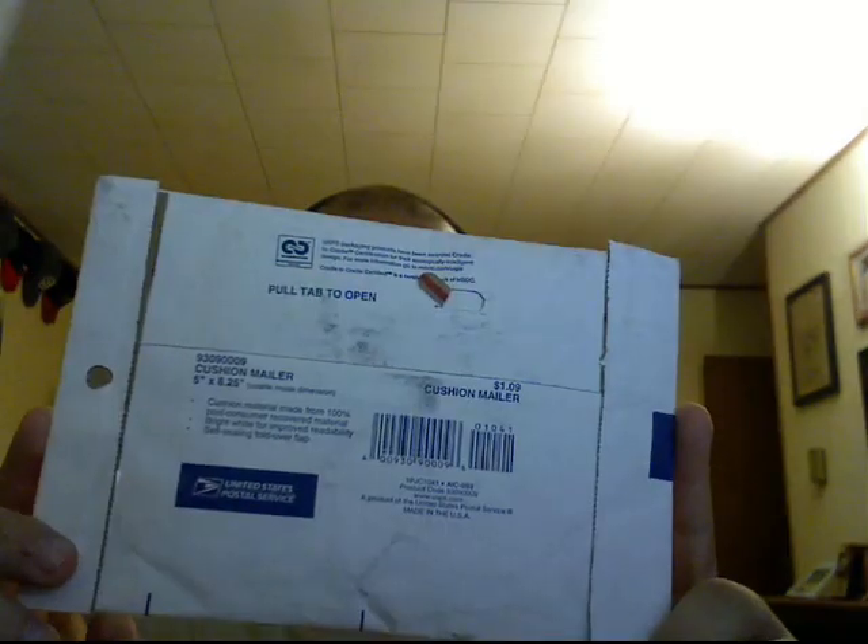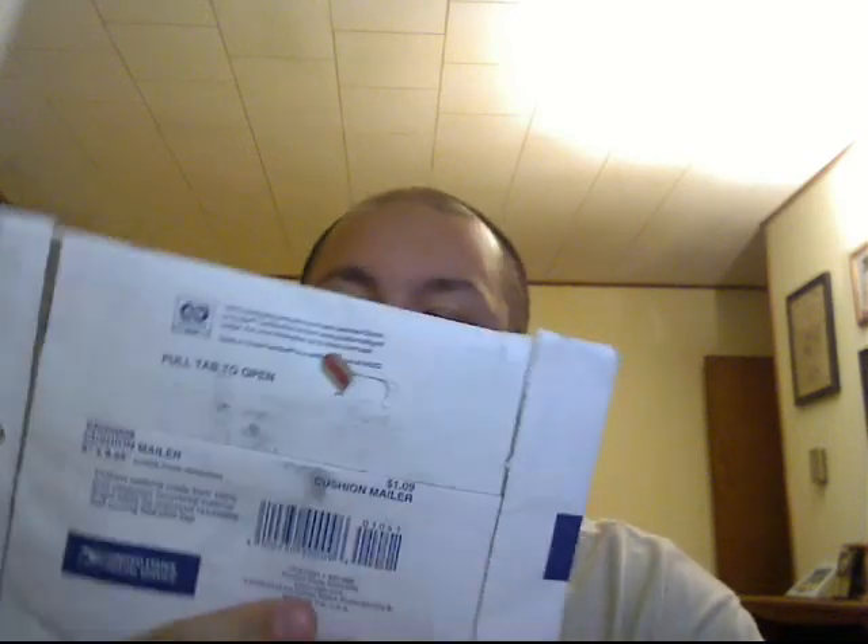What's up guys, I have a new unboxing, or un-enveloping - is it more appropriate? This one is from Baltimore, Maryland, and I'm excited about this one because I can eat what's inside. So that's always exciting, to get good food sent to you.